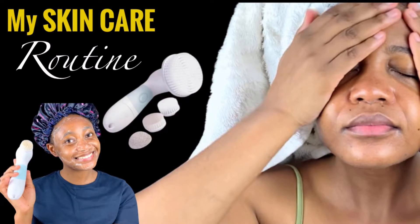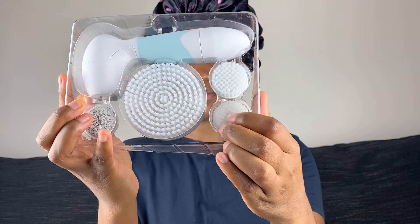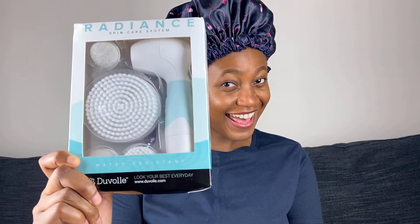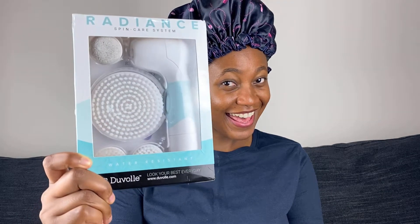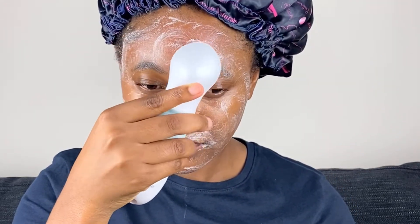Hello everyone, it's Palmer Naturals back with another video. Today I am sharing my skincare routine featuring the Duval Radiance Spin Care System. I just want to say a big thank you to Duval for sending this pack to me. Be sure to watch right to the end so you can find out how you can get your own system for a huge 70% off.